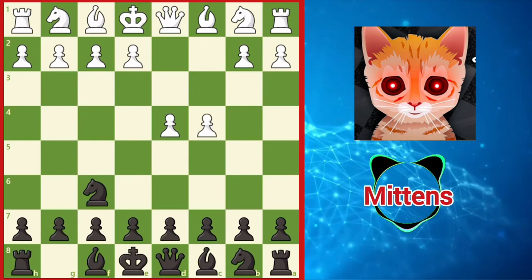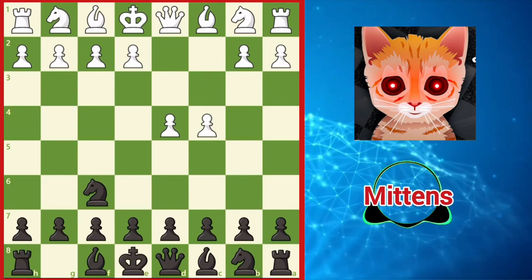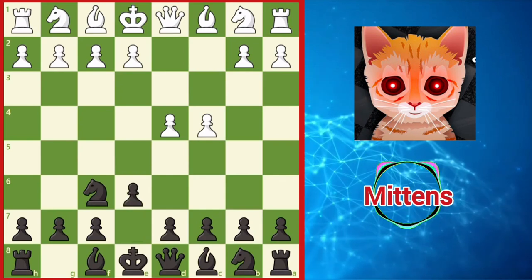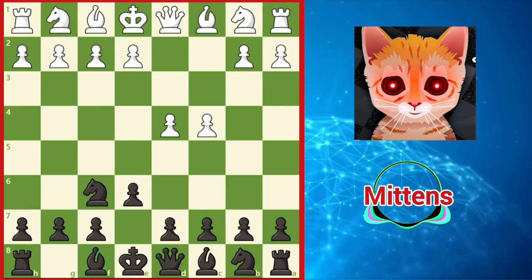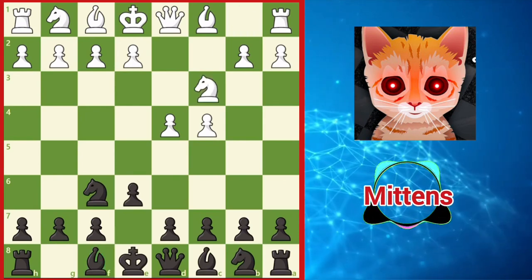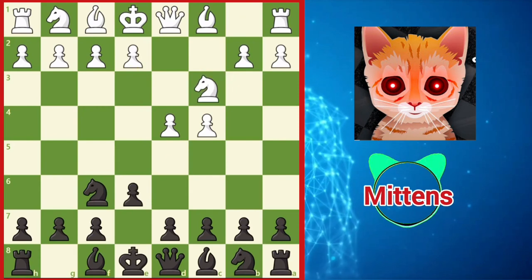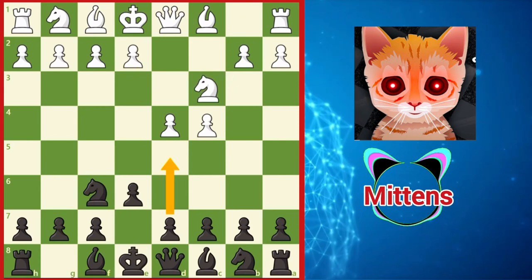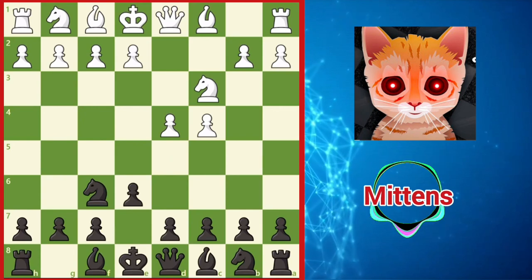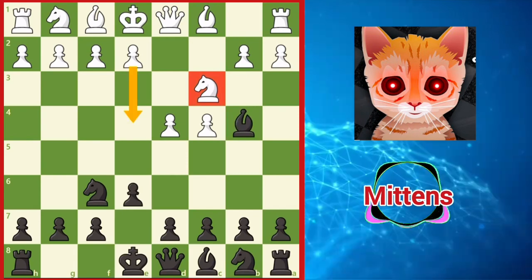Controlling as much of the center as possible, black signals the possibility of a Nimzo-Indian defense by playing e6, supporting the center as well as preparing to develop the dark-squared bishop. If white continues with the classical knight c3, developing the knight and preparing to take more space with e4, instead of playing d5, turning the game into the classical queen's gambit declined, we reach the Nimzo-Indian after black plays bishop b4, pinning the c3 knight, which prevents e4 for the time being.